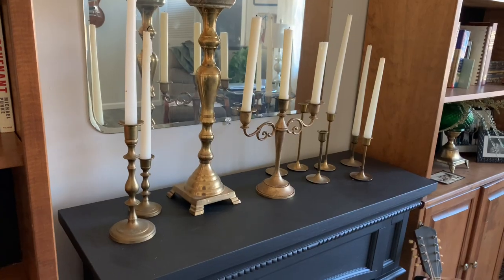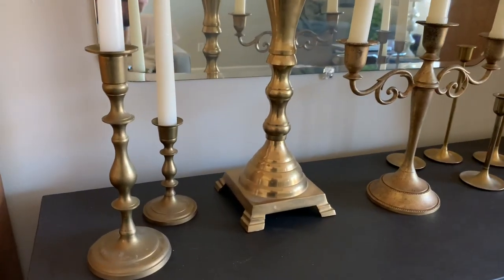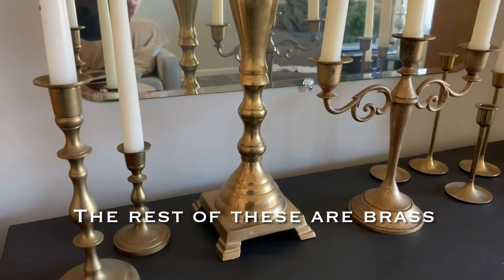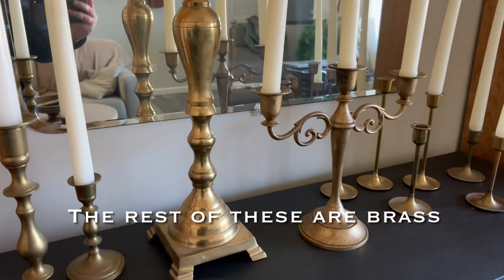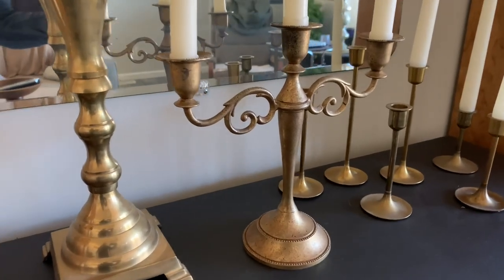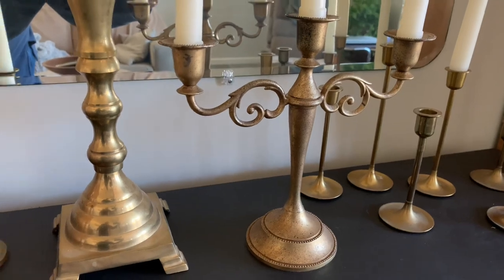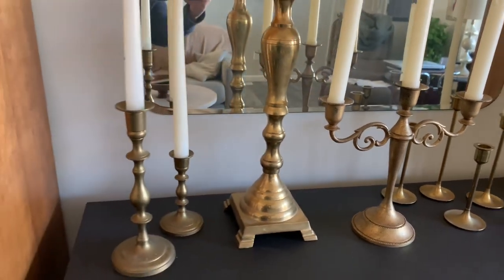I picked through my stash and found a tri-candlestick holder — it holds three. It's this one right here in the middle, and it was silver. I painted it black, then came in with my various spray paints, and it turned out looking like this. I'm going to show you this technique I've come up with, and I think anyone can do it.